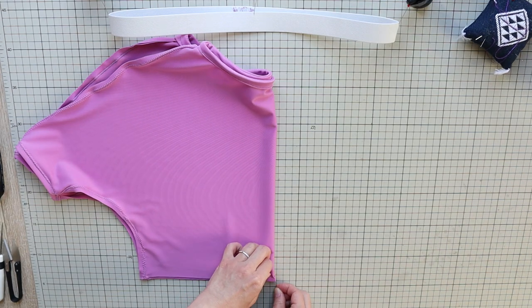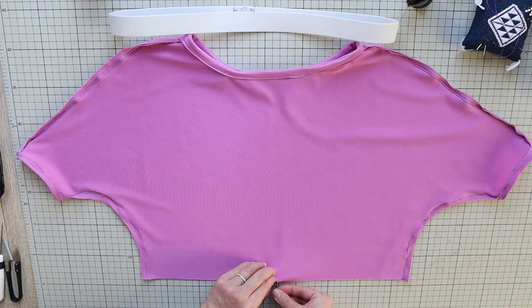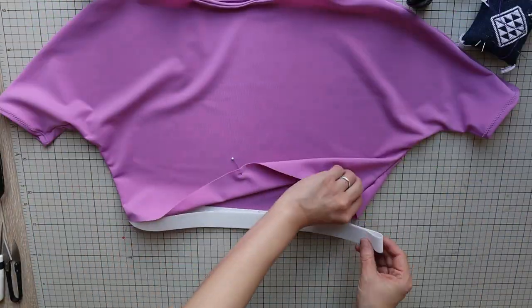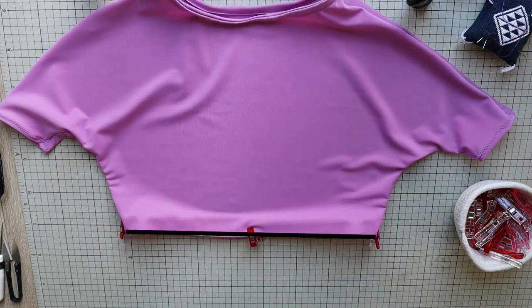And quarter mark the bottom end of the shirt. We can use side seams as 2 marks, so fold the shirt in half to find the midway points — now it's quarter marked. Turn your shirt right side out and place the elastic on the wrong side of the shirt. Match up the edges and the quarter marks, and do a zig-zag stitch along the edges.